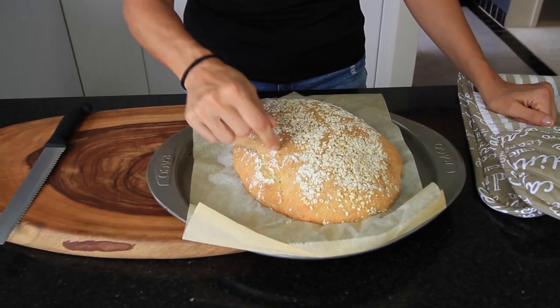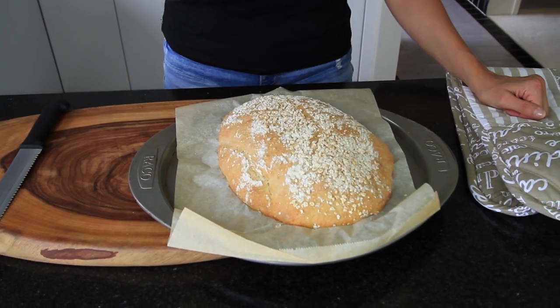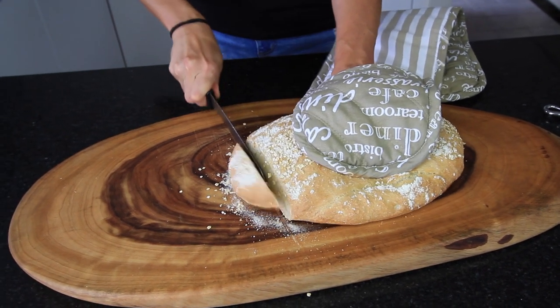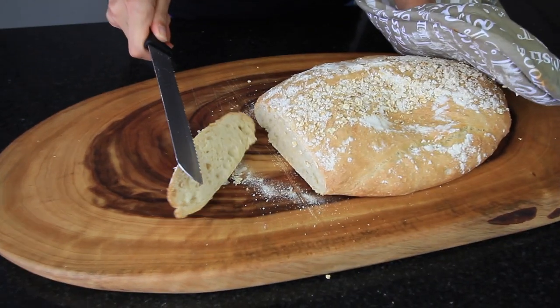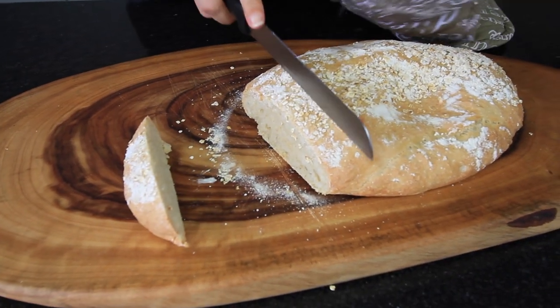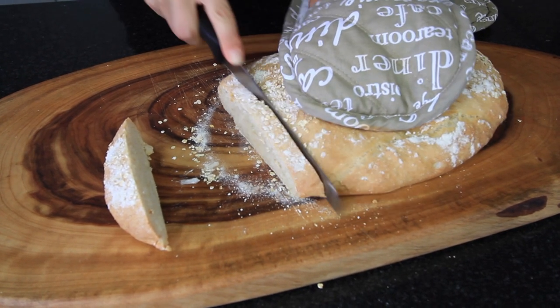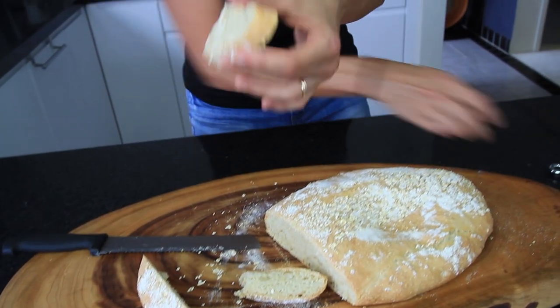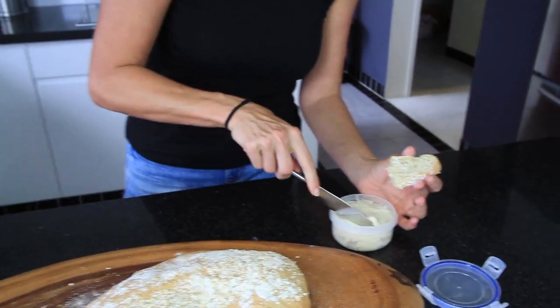This has been in for about 25 minutes and it's sounding good. I'll just let it cool down for about five minutes and then it's ready to cut and eat. Look at that — it's looking good and smells wonderful. Try a piece of this bread with some homemade cream cheese. Warm and crusty, fresh out of the oven — bread doesn't get any better than that.